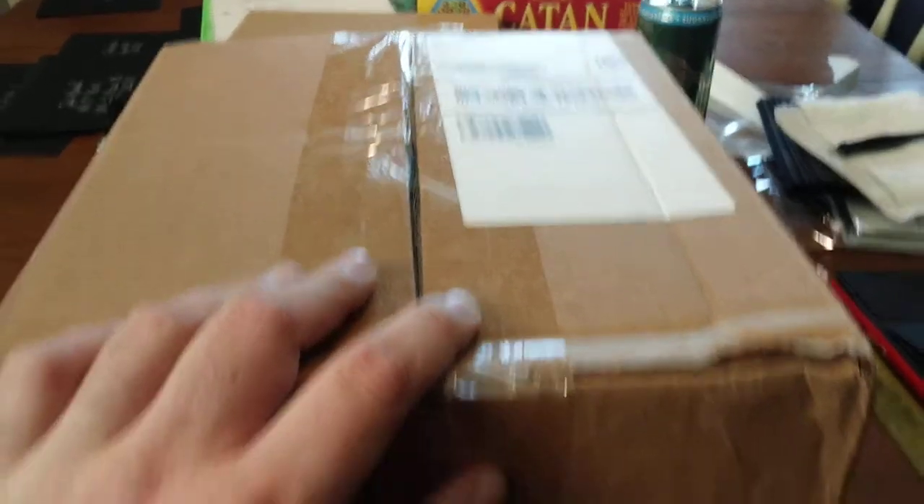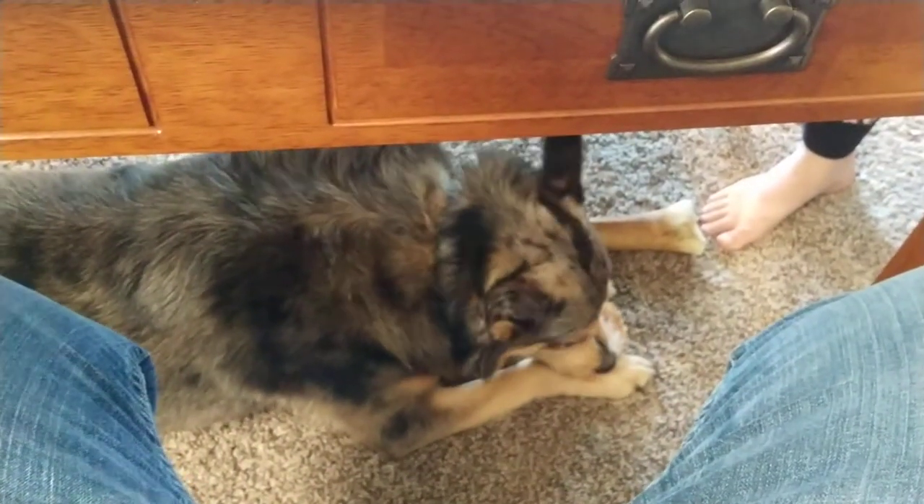Alright ladies and gentlemen, as you can hear, Colt decided to squeak right as I started shooting this video. Cause he's a doggo! Cause that's what he does.